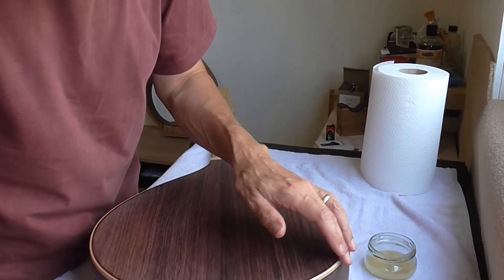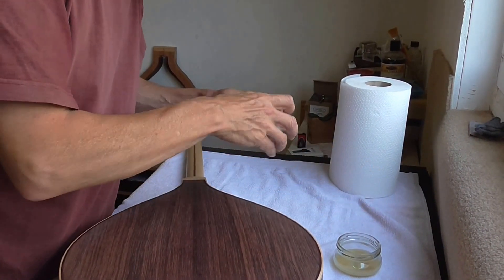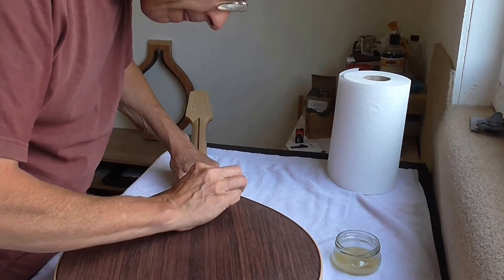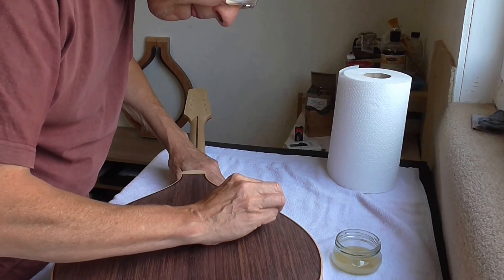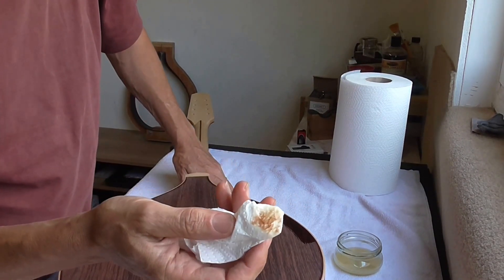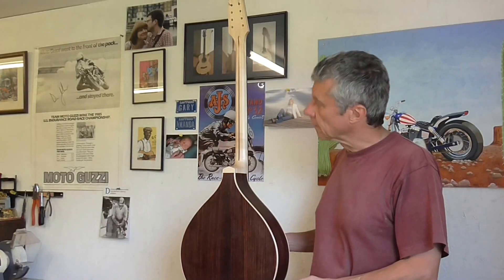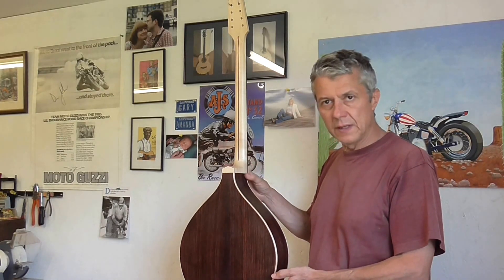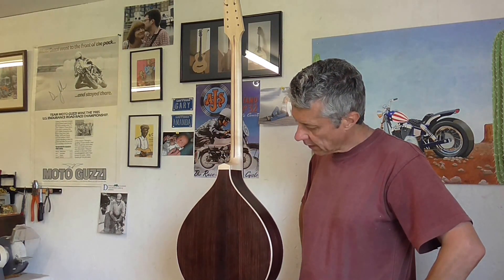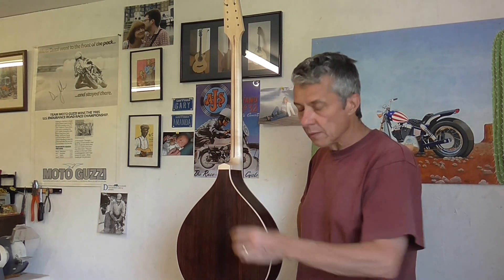The maple has had three coats of sealer, so now I'm going to do almost the opposite — seal the rosewood and not touch the maple. You can see why I don't want to touch the maple; the resin from the rosewood bleeds easily. Here at the end of the day the bouzouki has had three coats of shellac, which should seal the rosewood and keep the maple clean.